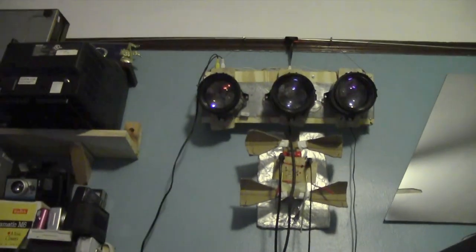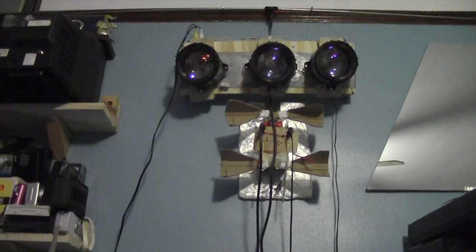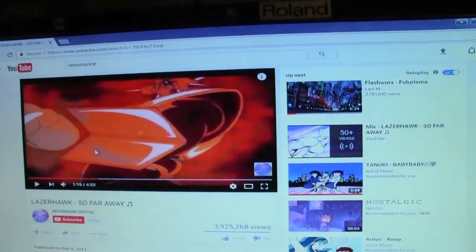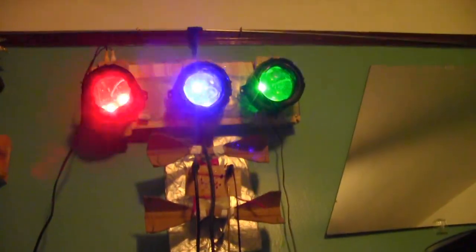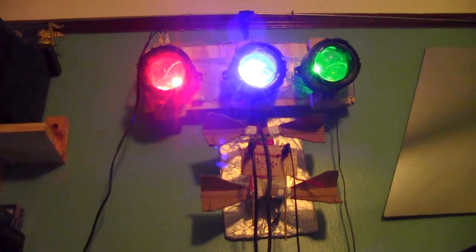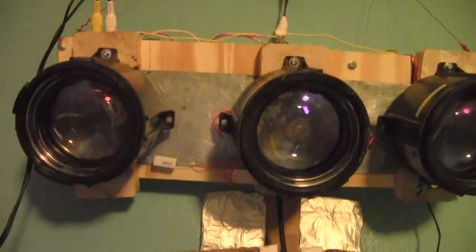But what in God's name is this right here? Let me show you what this is — you probably already have an idea. We got some Laserhawk. So basically, this is the infamous Arduino color organ.